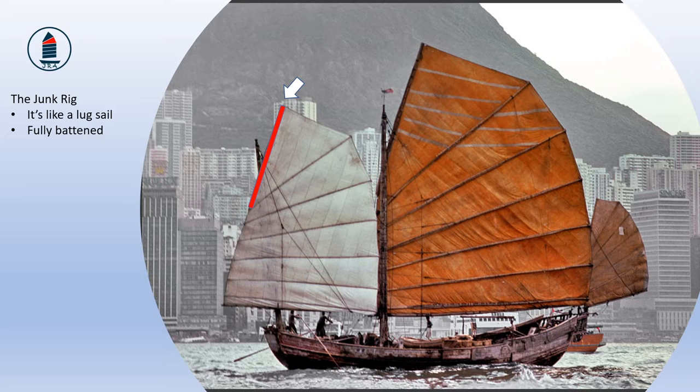But the junk rig is also fully battened — that is, there are wooden, metal or composite battens (in a traditional junk these would have been bamboo) that run all the way across the sail from the luff or front to the leech or back. You can see these shown here. These battens are spaced more or less equally from near the top of the sail to near the bottom. At the very bottom of the sail there is a boom, so the sail is set out on a framework provided by the yard, the battens and the boom.